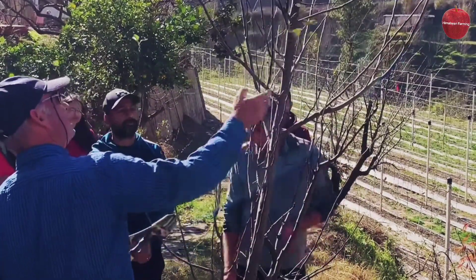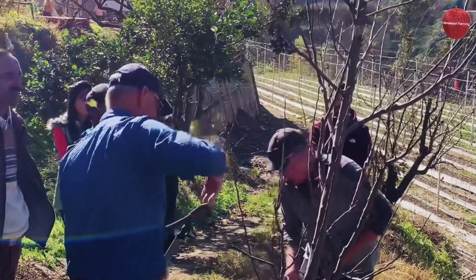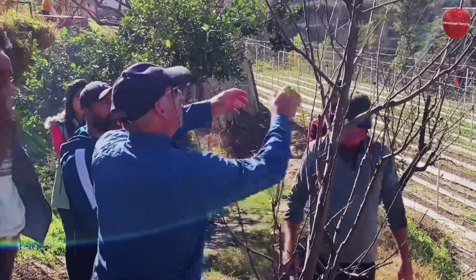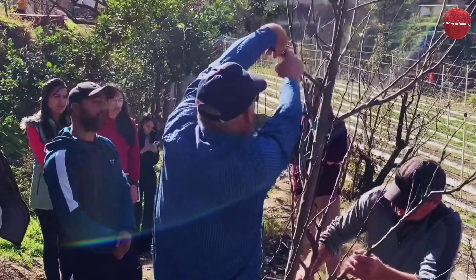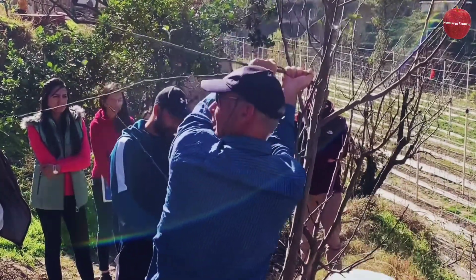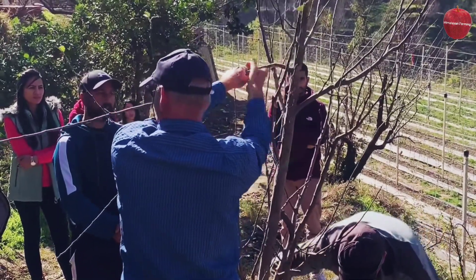We'd tie that down. Here we could tie this down — when we're tying down, it's a good idea we don't want it to break. So you twist it, and even sometimes you can hear it crack. You can twist it, bend it right back and close to the trunk.